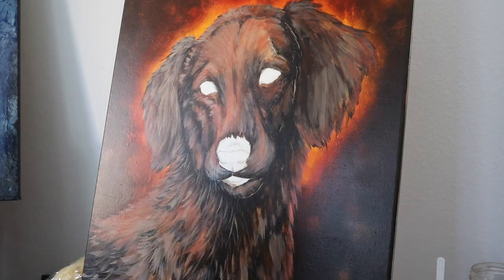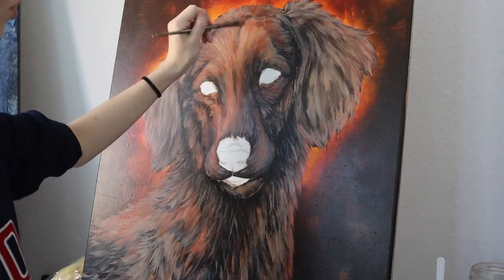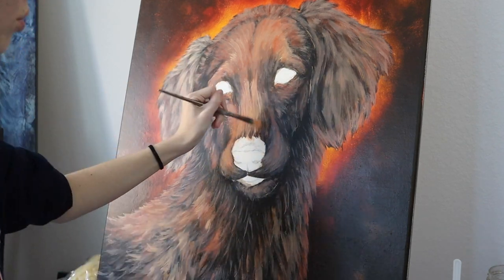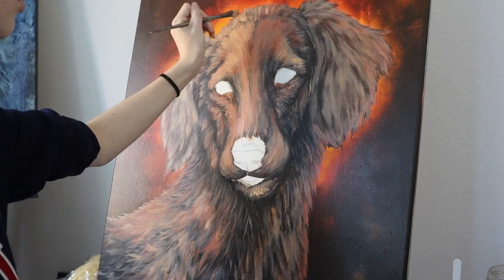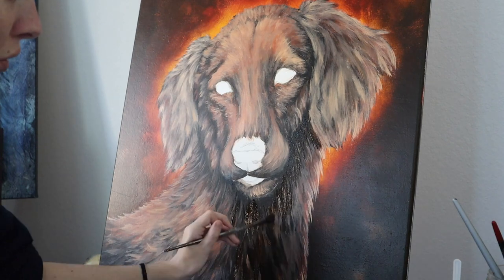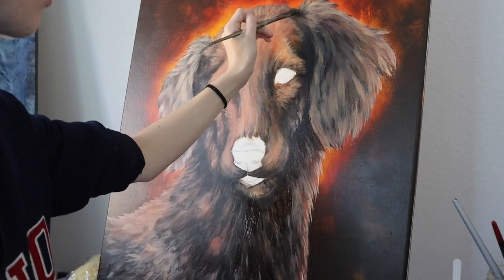Continuing on with the rake brush, I'm using it to add in one of the first texture layers throughout the dog's body, mostly concentrating in the areas I want to accentuate. When painting fur you want to make sure you leave some gaps and add clumps, especially in the darker shadow areas. I then go in with a lighter shade of brown — just mixing a little white in — to make those clumps pop out more, and also push the darks back to really make things pop.